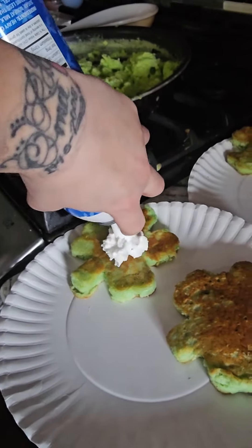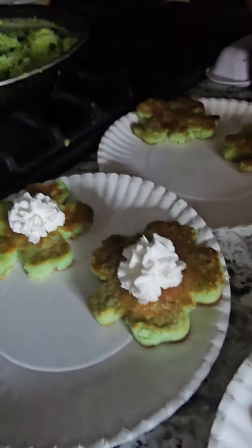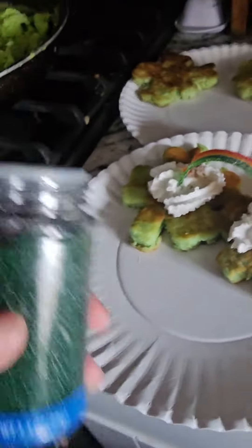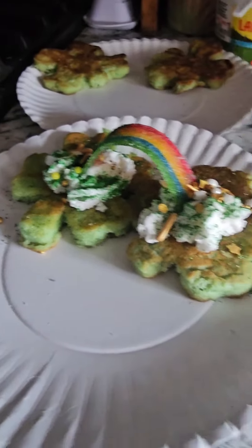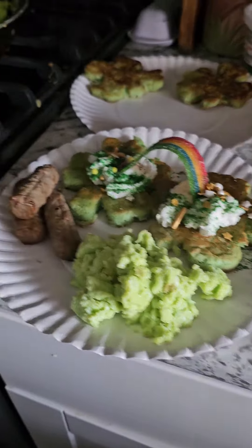I'm gonna spray a dab on each one. And then I have their green eggs — look how cute, y'all!